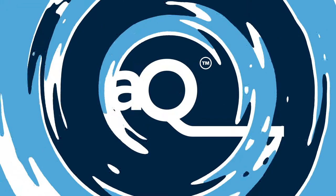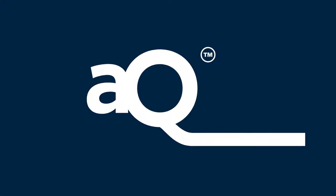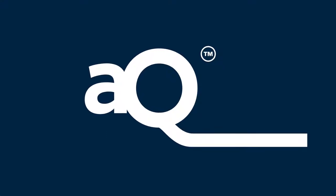For all your paper converting needs, Bostick launches AQ. AQ is the new range of efficient and easy running water-based adhesives.